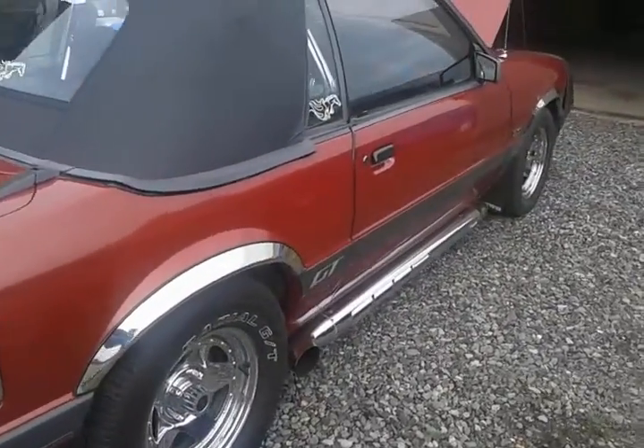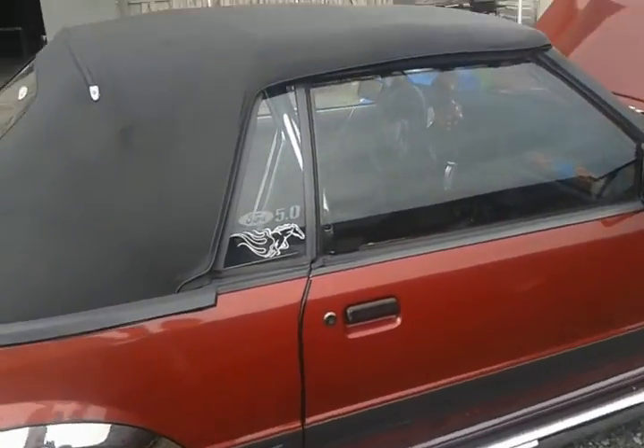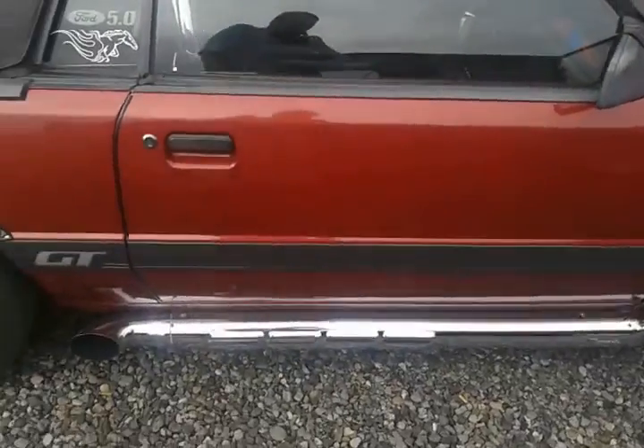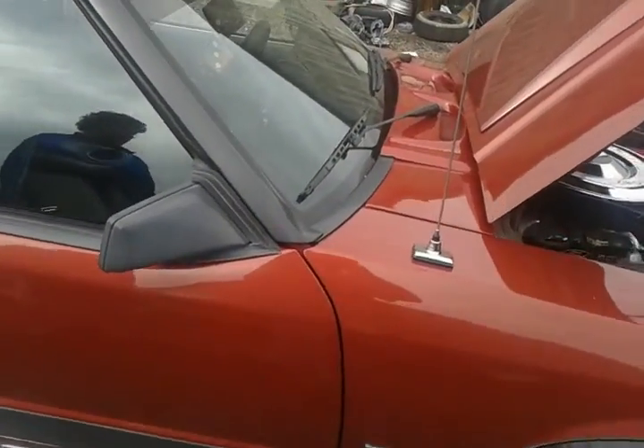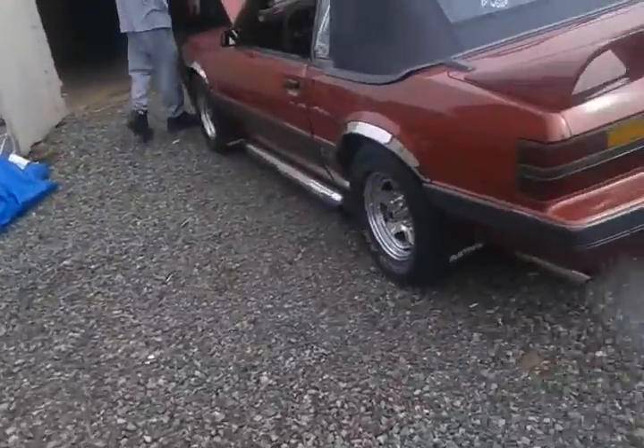Got the electric cutouts where I actually have two exhaust systems. Cutouts are on a switch — a little key fob. Let me hand this back to Chris and he can show you what it sounds like. His stuff is pretty cool, tell you what.